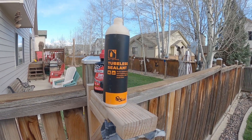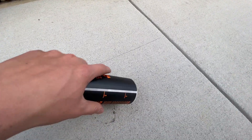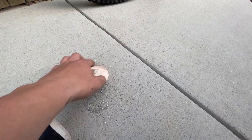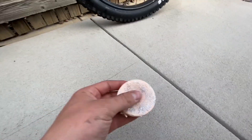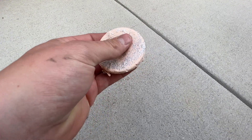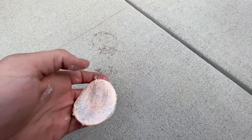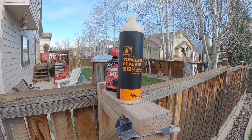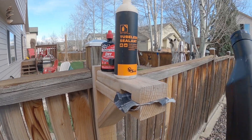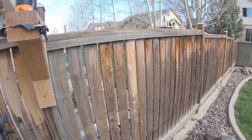The Orange sealant seems to dry up really quickly. I cut the top off and it's just rubber — it was usable sealant at one time but it just dries up. It's also a lot more expensive than Stan's by like three dollars, so I'm not going to waste my money on that.